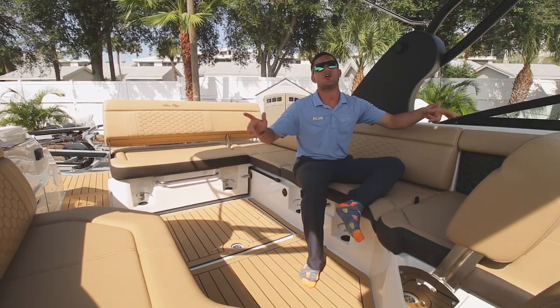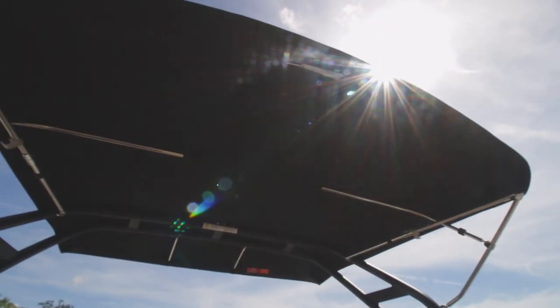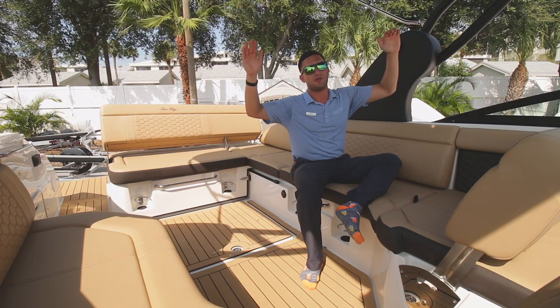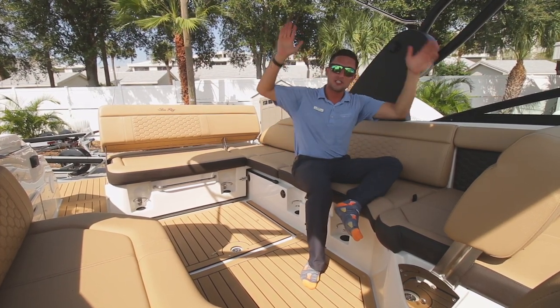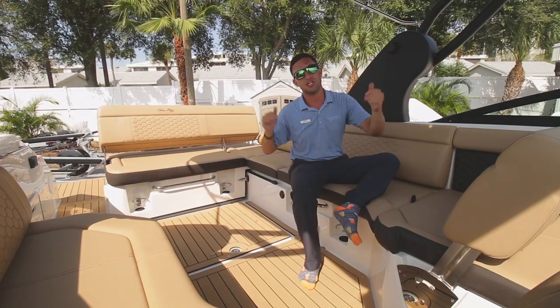Most 250 SDXs are equipped with a bimini top, but not this one. We rigged it to the gills with an arch, similar to what you would see on a 270. And on the 250, the arch actually provides more shade than the bimini.